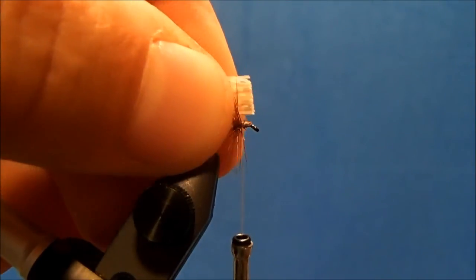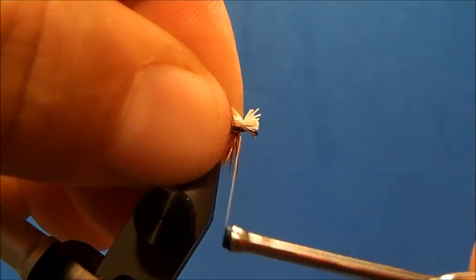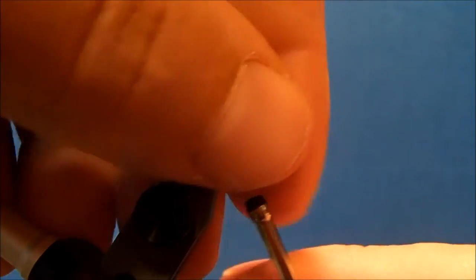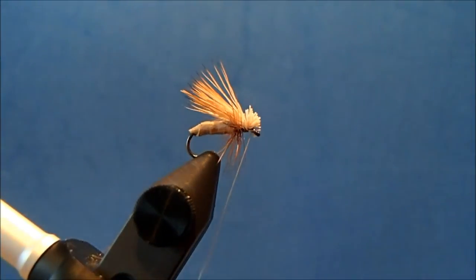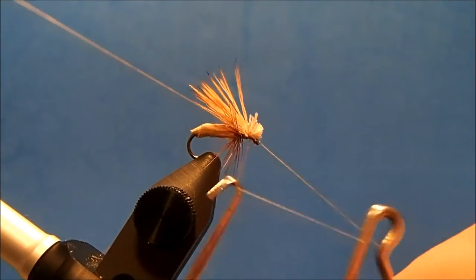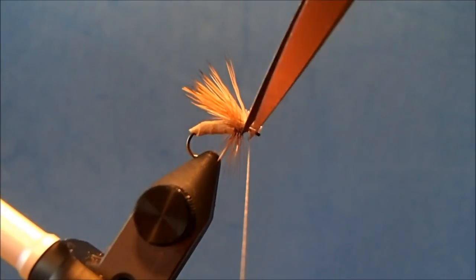I'll make a straight cut so I have my measurement, then tie this in right on top. I'll push some of these hairs up on the butt section and make a couple of wraps underneath as well. When I whip finish, I'm going to take a couple of whip finishes through the actual butt pieces — that just helps it stand up a little bit better. Then I'll pull that tight and trim the thread.